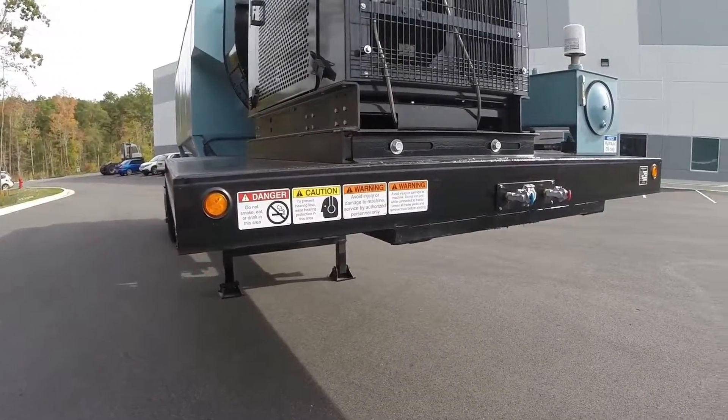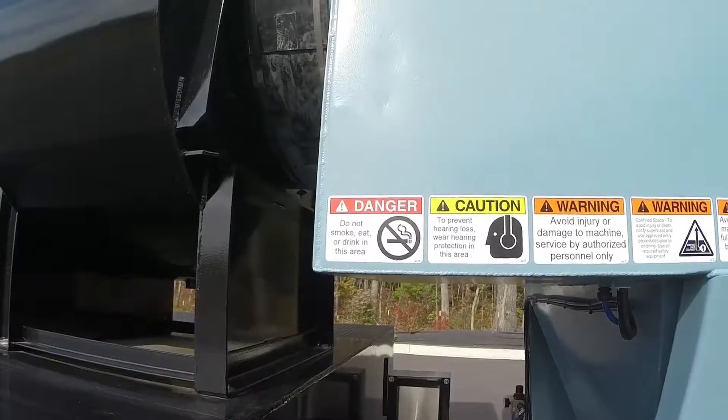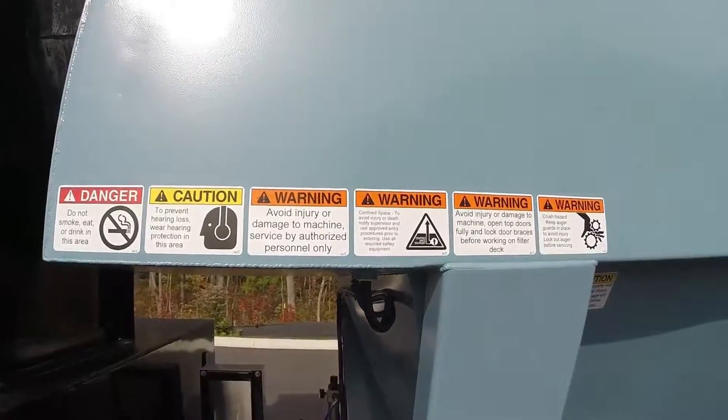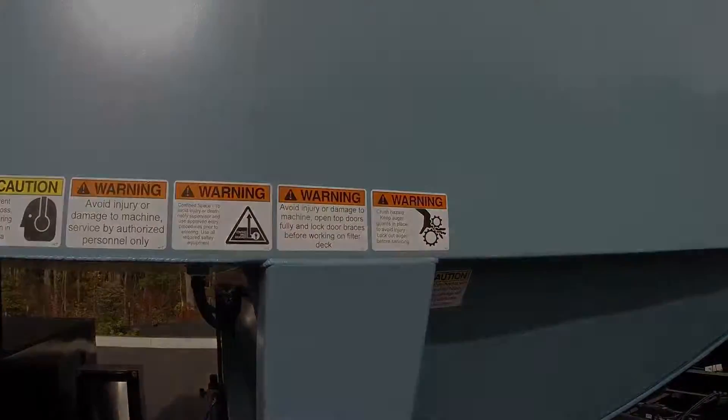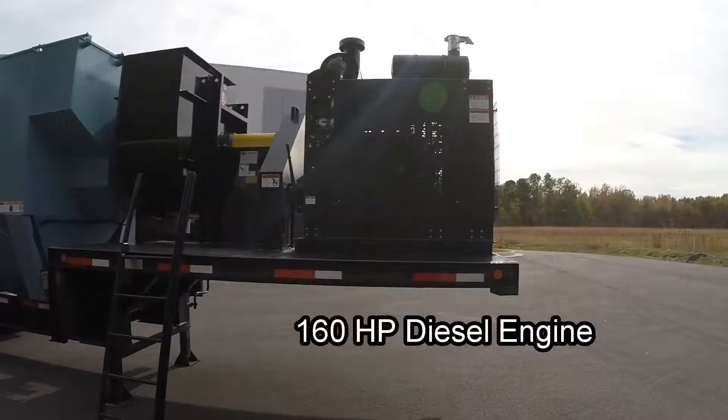For additional safety, this unit is equipped with the necessary ANSI warning labels. Every employee must be aware of these important labels for his or her protection and understand and follow them at all times. Now let's look at the individual systems on the HD40 dust collector.